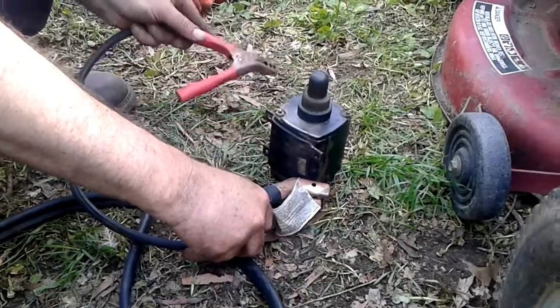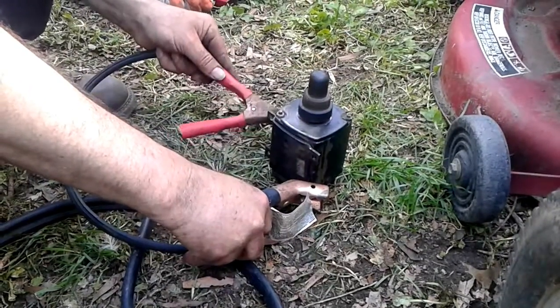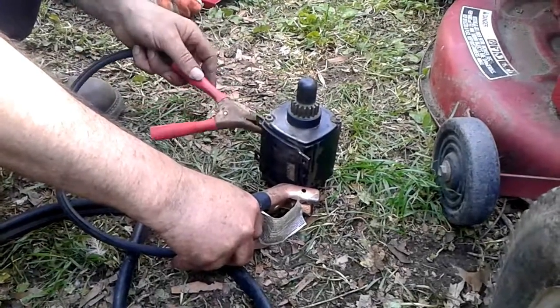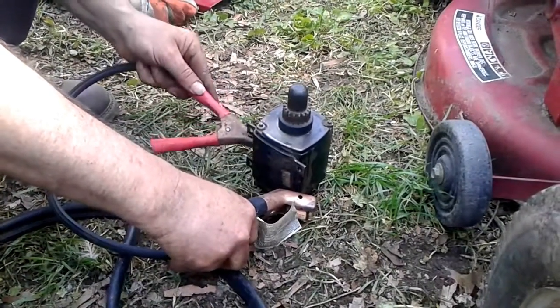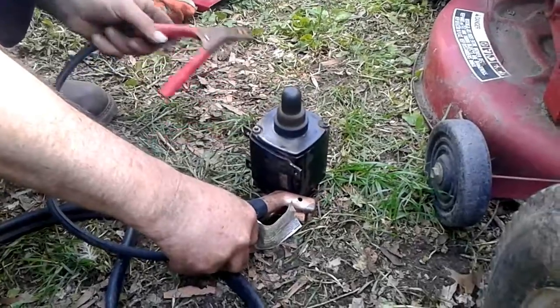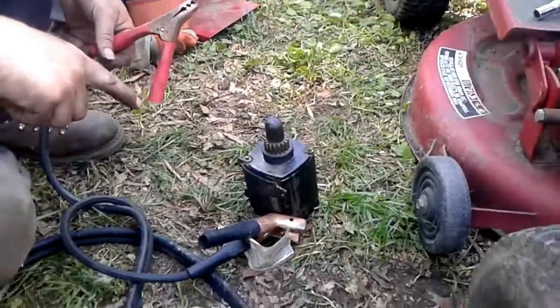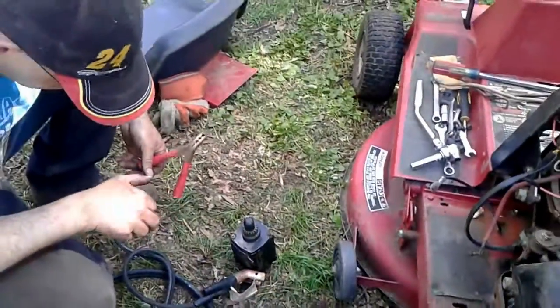Oh yeah! Look at the sparks. You can see this spindle rises up to engage the flywheel to get it started. I had to take it off the machine because it was locked up from sitting for so long, but I freed it up.